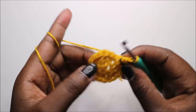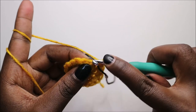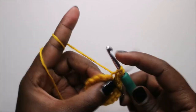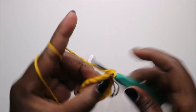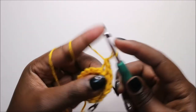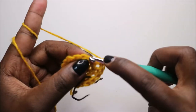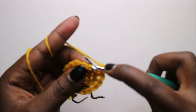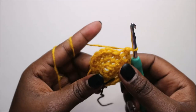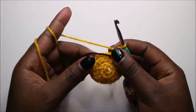In the fourth row, work in the back loop only: do single crochet in the back loops only — single crochet, single crochet, single crochet — repeating all the way around.